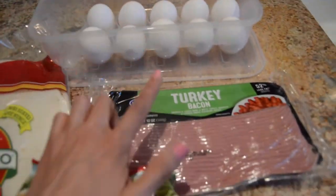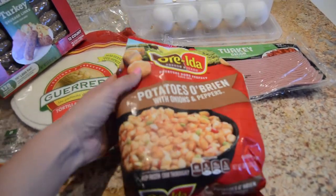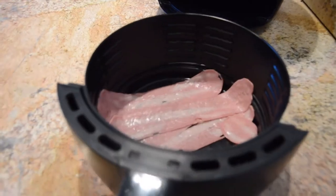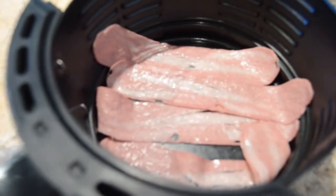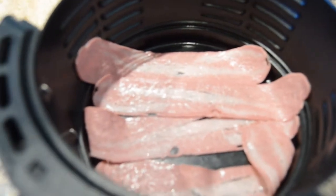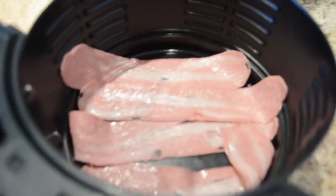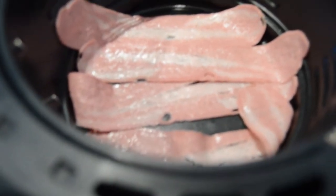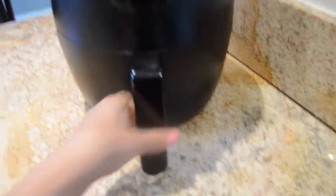You're also going to need eggs, turkey bacon, and some potato O'Briens. The first thing I'm going to do is put some bacon into an air fryer. You don't have to use the air fryer — you can always use a skillet to fry your bacon. I like to add two strips of bacon per burrito, but feel free to add as much or as little as you like. I'm going to go ahead and put it in the air fryer and have it cook for 20 minutes.